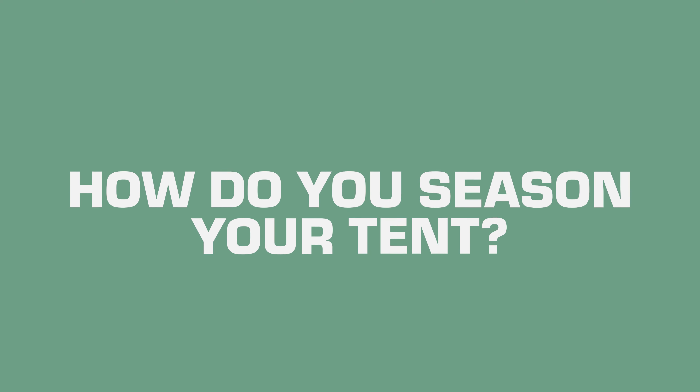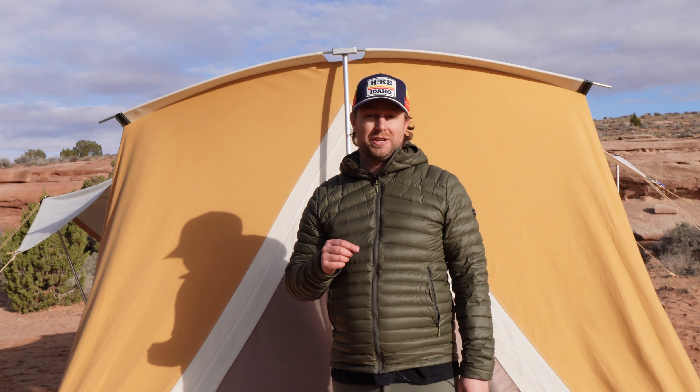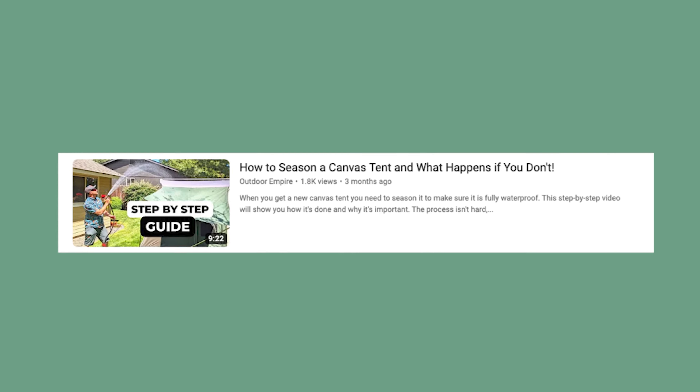Question number two: how do you season your canvas tent? I actually did a full video tutorial on this, so be sure to check that out for a step-by-step guide. Essentially, seasoning your canvas tent is preparing that new cotton canvas to shed water better. This is a repetitive process. It could be done over several days and it could be done just in your backyard.